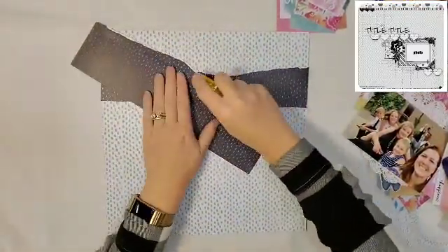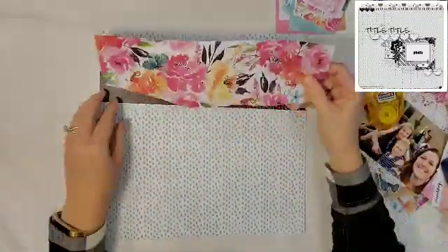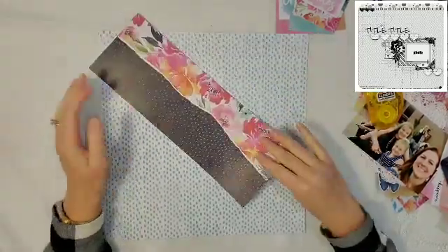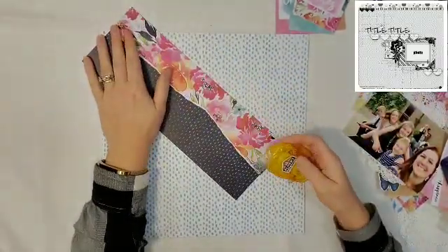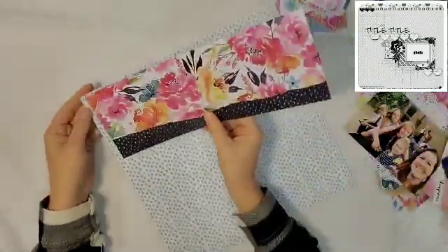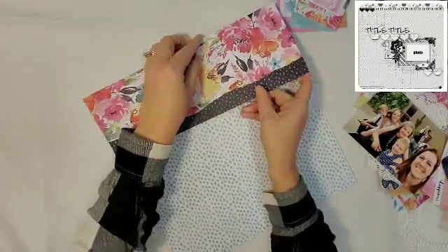The sketch we are using is from ScrapFriends.com and it looks like it's an Aussie sketch. I am using the Happiness Collection from Coco Vanilla Studios, which is quite fitting because they're an Australian company as well.